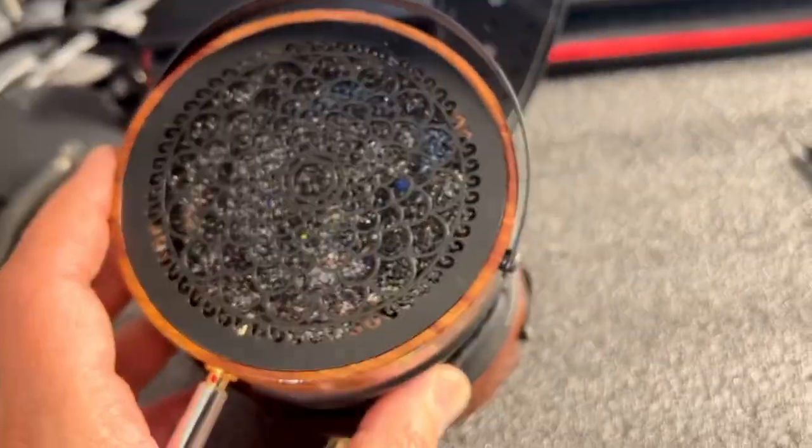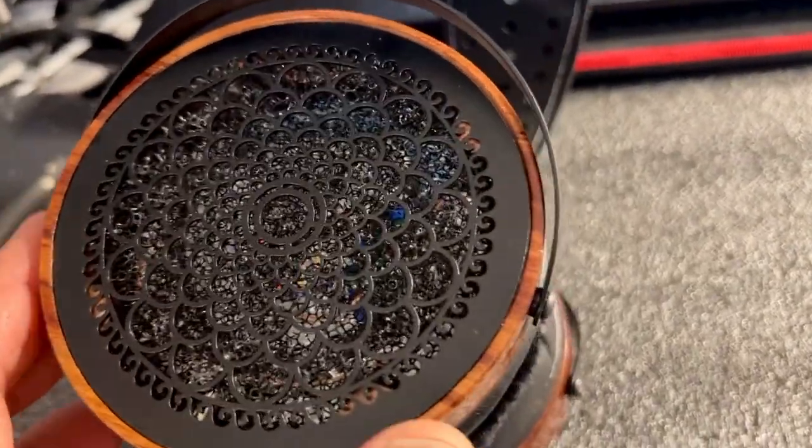These are the beryllium drivers and they were hand matched. Sometimes it could take me three days to do a hand matching.